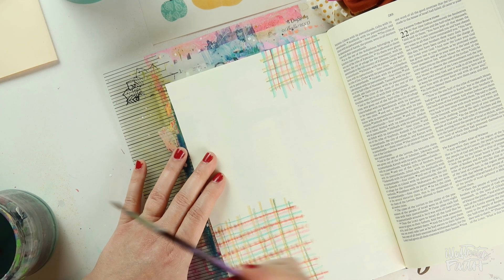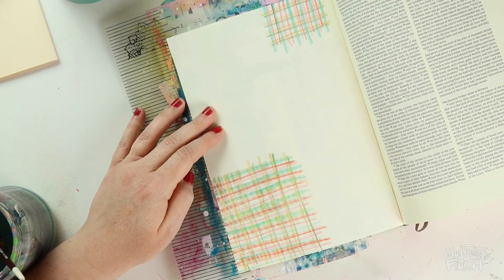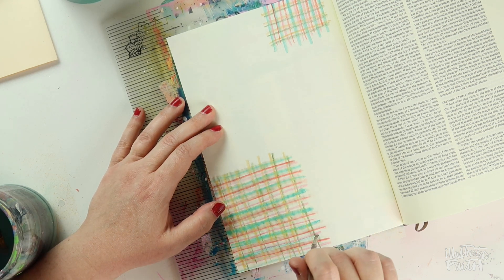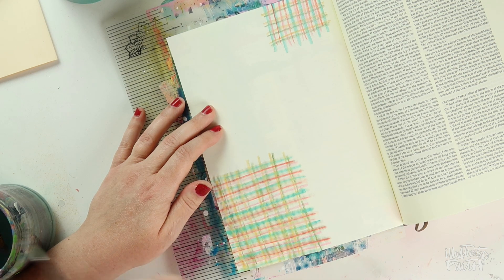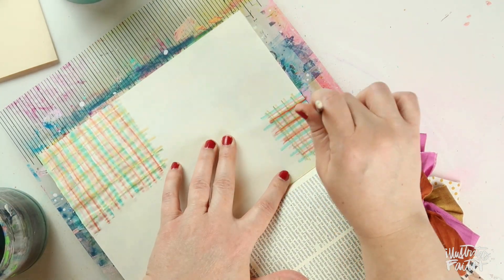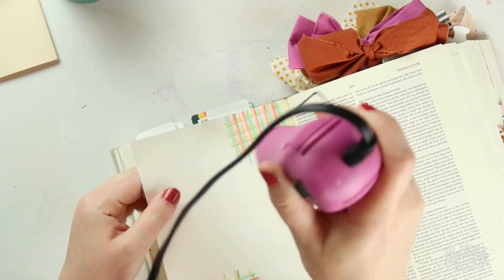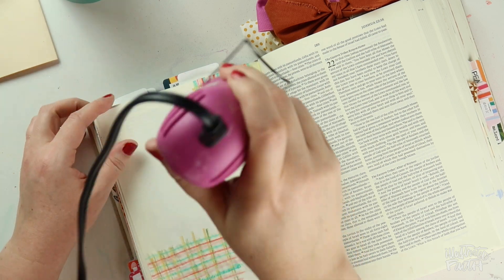I went back over with the aqua Neocolor one more time because the original line was pretty faint and I wanted more pop — you can always just add more. When you apply the crayon to the wet brush, it kind of melts a little bit; these are really fun tools to use. That's as much as I'm going to play with it on the bottom. I don't love it, but I could always cover it. I'll do the exact same thing up at the top, activating the red line and then the aqua. To speed up drying, I'm hitting it with my heat tool — there's no bleed through, which is always nice.